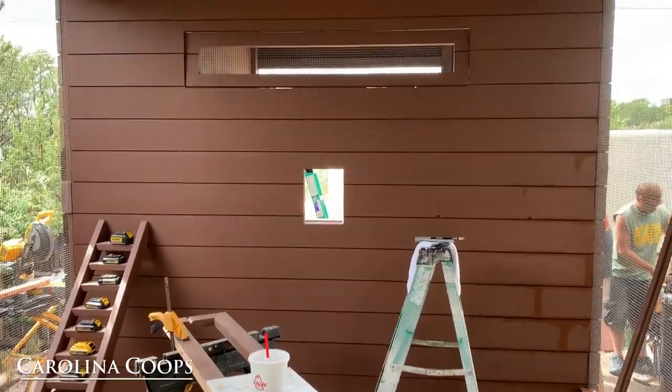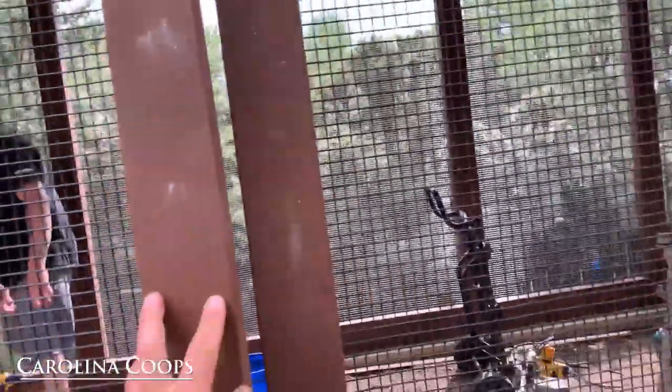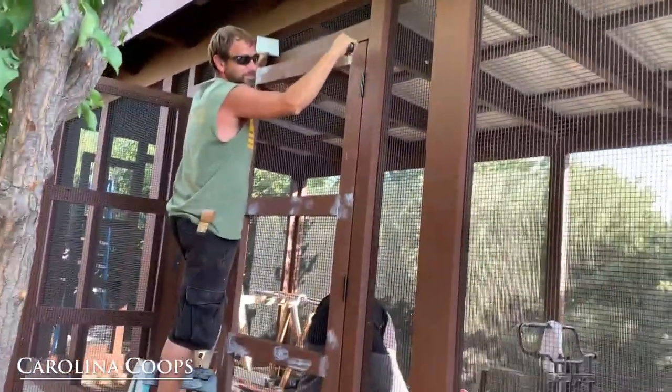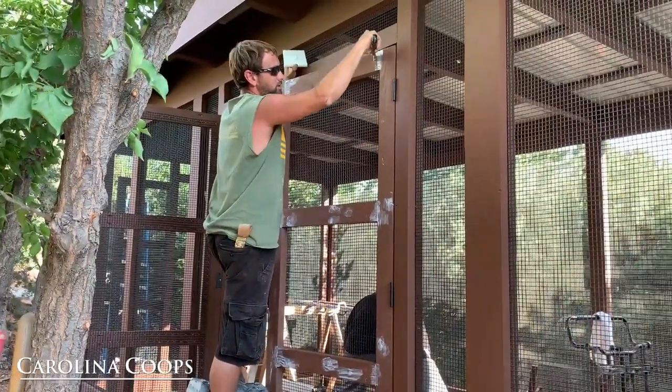Finishing out the shiplap. Getting the caulk done. Getting the touch-up paint done. Putting in the windows. Still double doors — lots of room for them to go in and out when they need to. These have not been painted yet, for the record. Got the roof on. Lots of caulking — tons of caulking. That's why I buy it by the case.